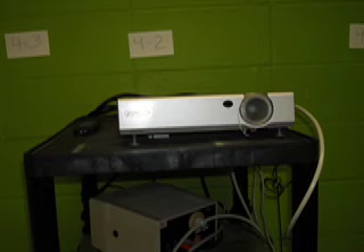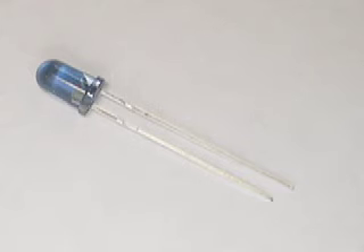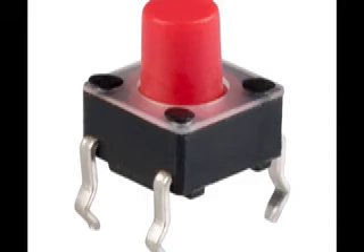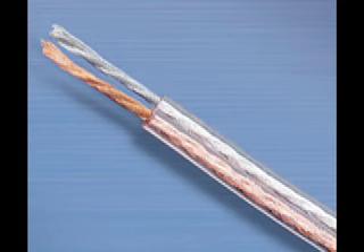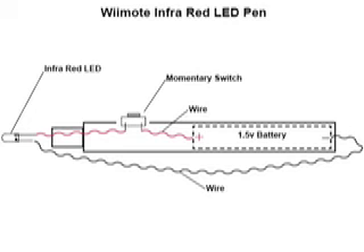There's your standard projector — nothing special about that — but there is something special about the pen. It's made of several components: the LED infrared bulb, a momentary on-off switch, standard wire to connect the parts, and a battery. You can see here we've taken apart the pen we used and you can see each of those components clearly. There's a schematic that explains how you can build this yourself, and we've even provided specific part numbers from Radio Shack for you to do that.